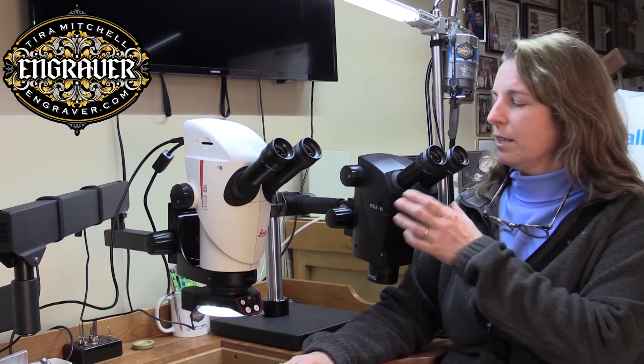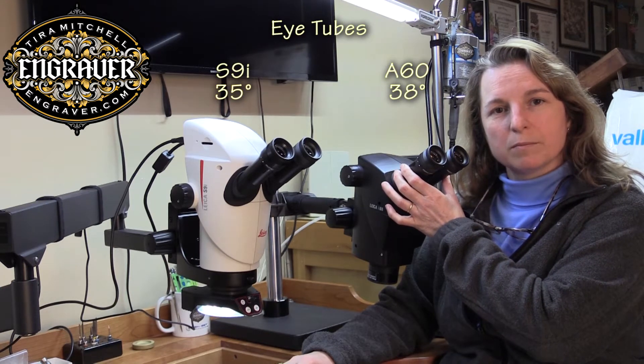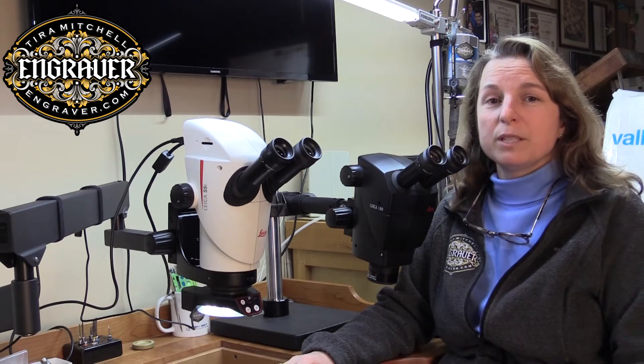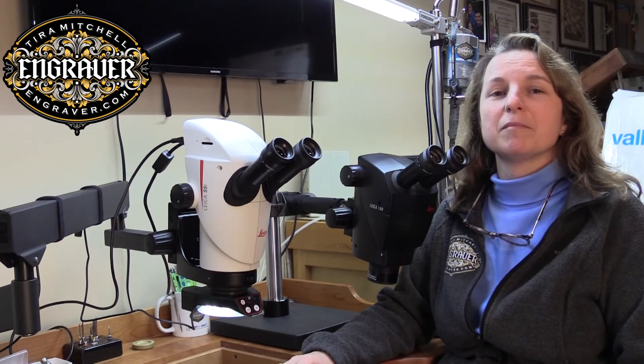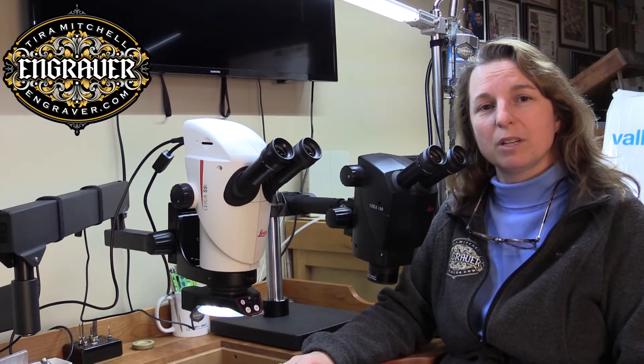Both of them have the fusion optics. The S9i has 38-degree eye tubes while the A60 has 35-degree eye tubes. Three degrees may not sound like too much of a difference, but if you're holding your head in that position all day, it's going to be a lot nicer to work with.